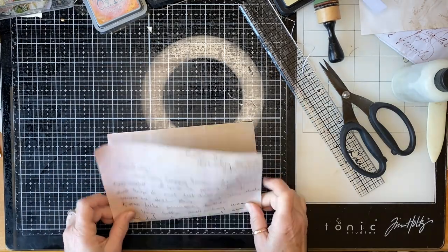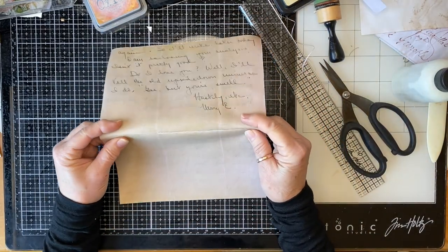This has been folded — you can see the fold marks easier on this side.